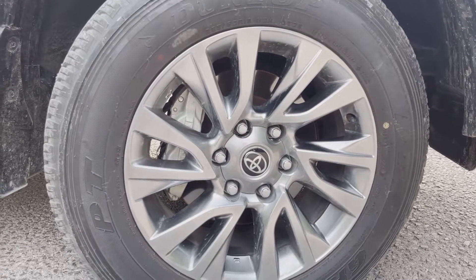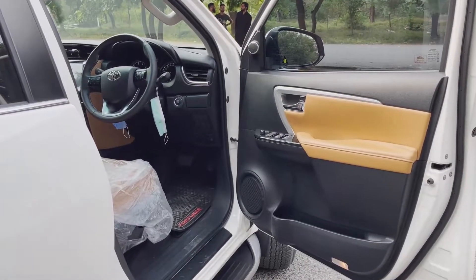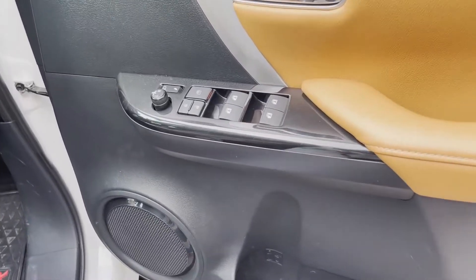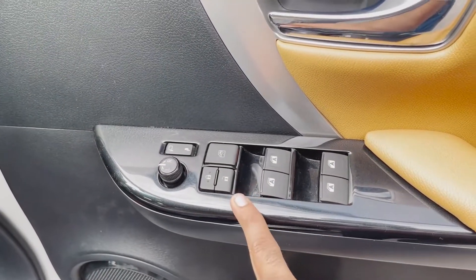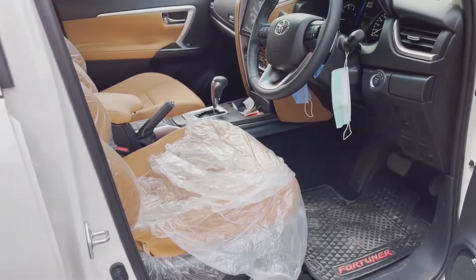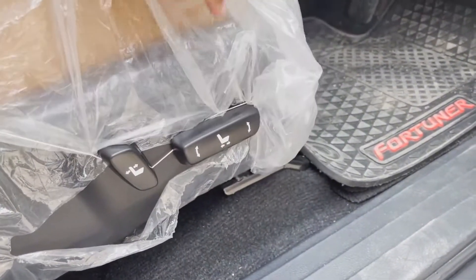Now let's go inside the car. On the door panel we have power window controls, retractable mirror options, side mirror adjustments, door auto lock and unlock, and central locking buttons. On this side there are also electronic seat adjusters — the seats can be moved forward and back electronically.